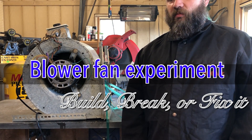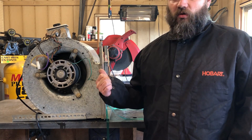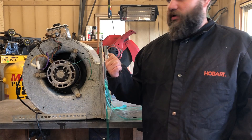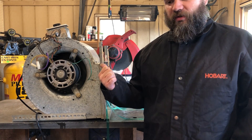Today I'm going to show you something about squirrel cage fans. This is an old furnace blower that I just use as a fan in the shop. I'm going to turn it on in the forward direction, and then we're going to reverse the direction of the motor and turn it on to see what happens.